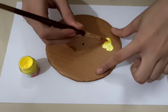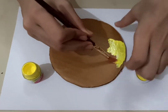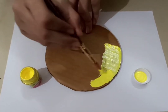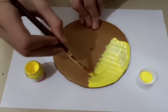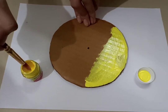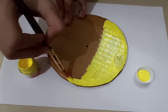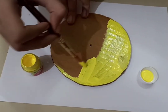Now for the wind vane. Cut another circle from cardboard. Then paint it any color just to make it look good — it doesn't have to be painted, but I'm painting mine yellow.